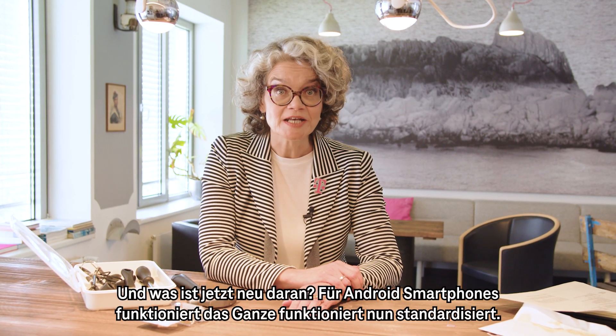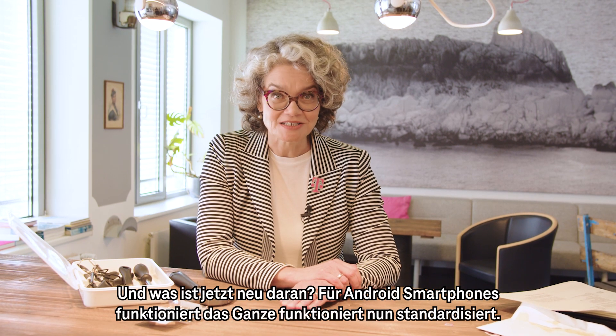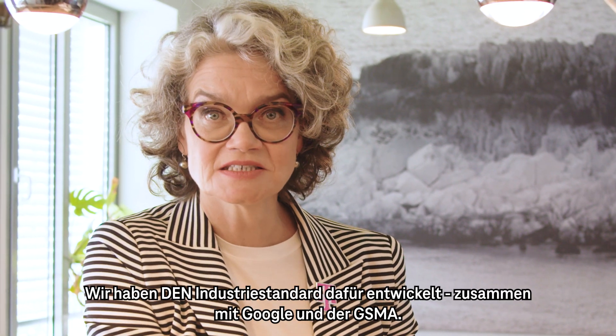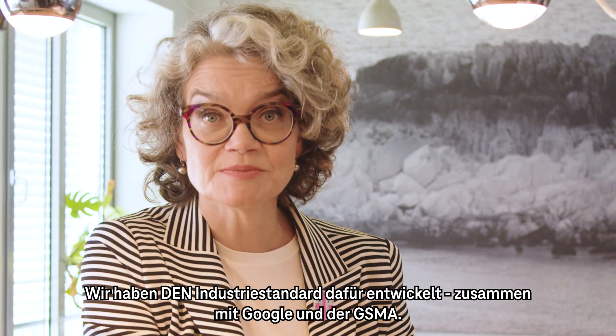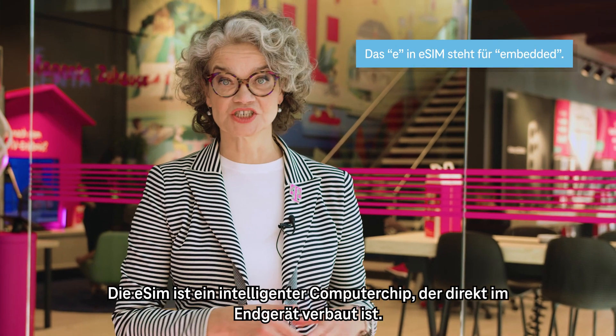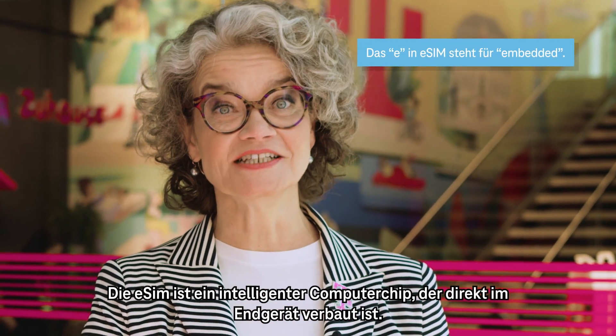So what is new? For Android smartphones, that will work in a standardized manner. We have developed this industry-wide standard together with Google and the GSMA. The eSIM is an intelligent computer chip permanently installed in devices.